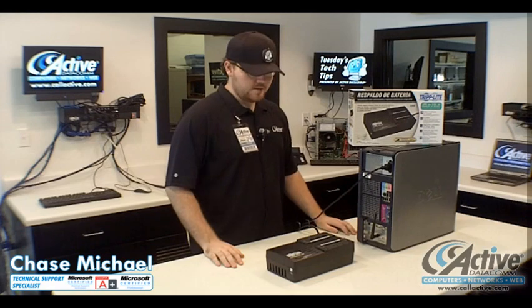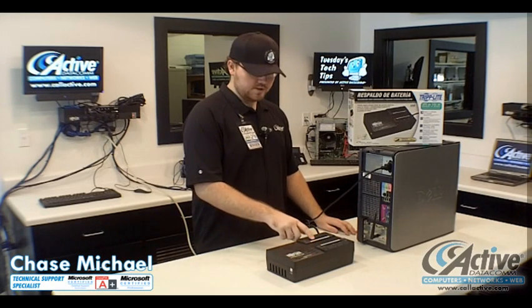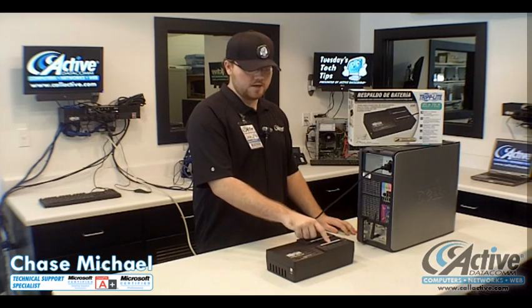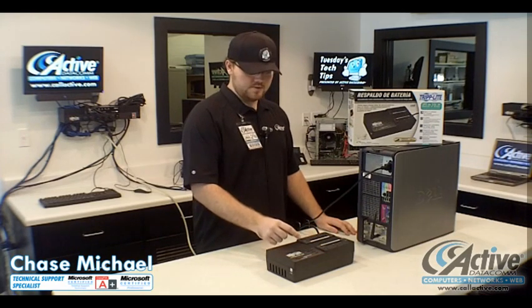Now I'll show you how a battery backup works. Your battery backup has two different sides: one that's just surge protection, and the other one is surge protection and battery backup. Your battery backup is going to give you the most protection from any kind of damage from an electrical storm, brownouts, or power surges, whereas the other side is just regular surge protection.